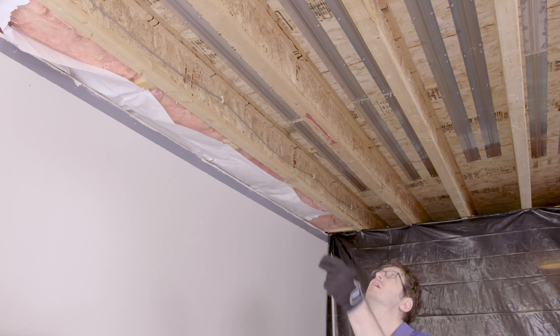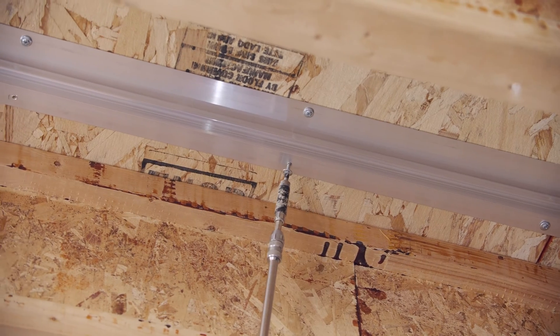After all the panels are in place, walk the space and install the remaining screws in the empty screw holes.